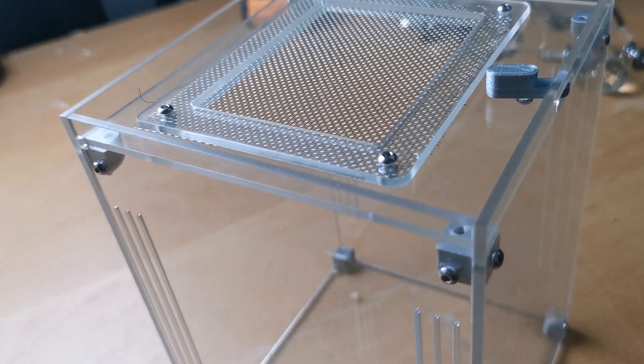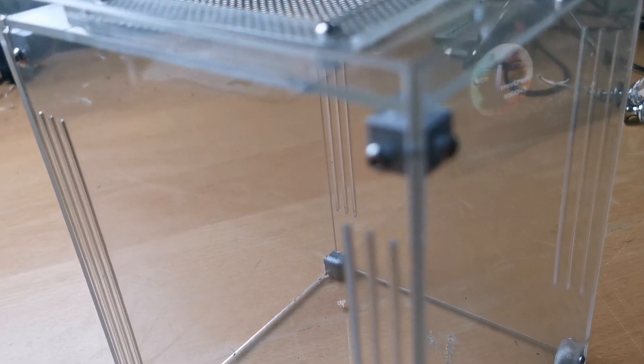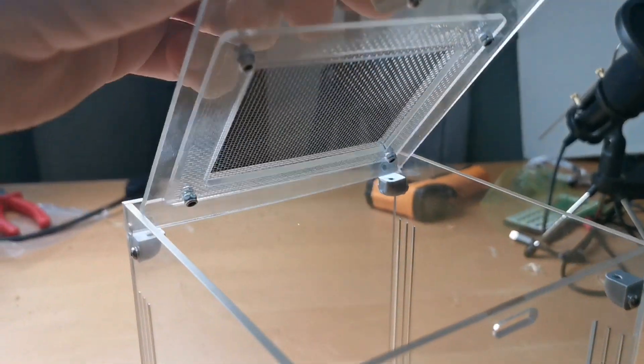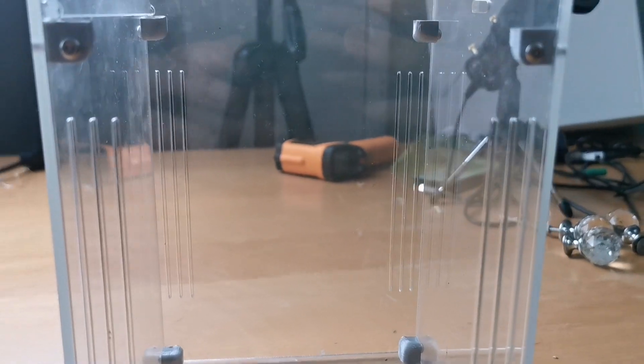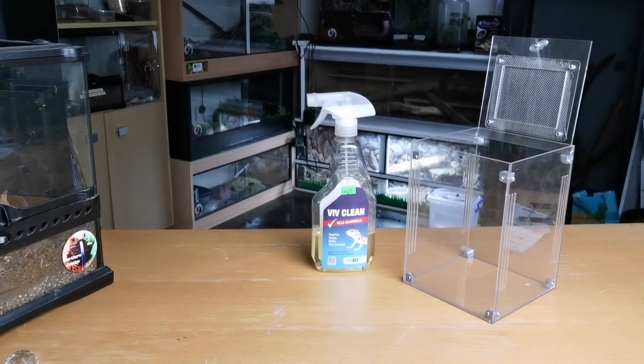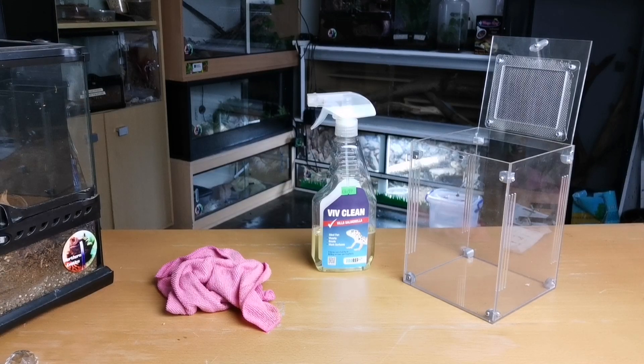This is one of Mantid Den's brand new enclosures. It's only a prototype so I don't know if this one is going to go into production yet. It's a top opening enclosure, good for tarantulas and invertebrates. For me, I'm going to use it as a mantis setup eventually. It comes flat pack and you get to build it up, but we do have to start cleaning it.